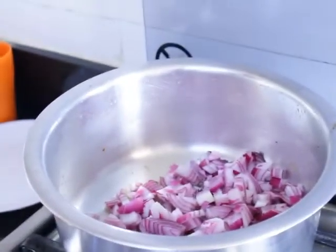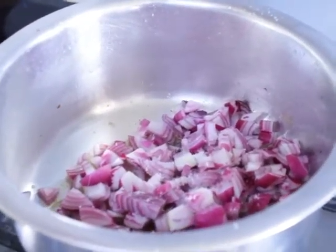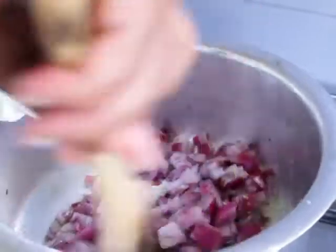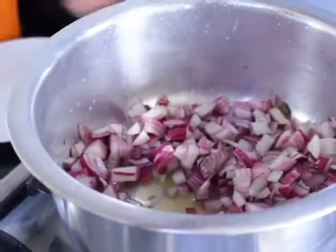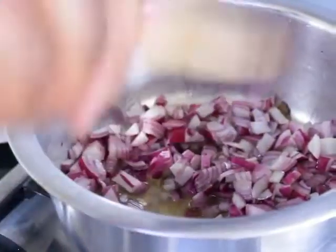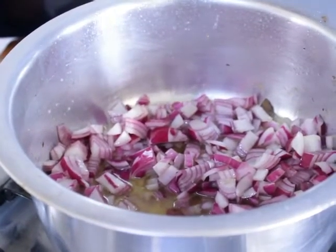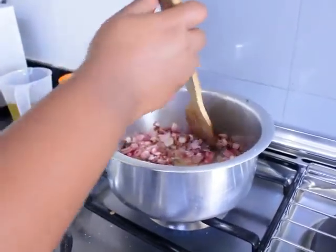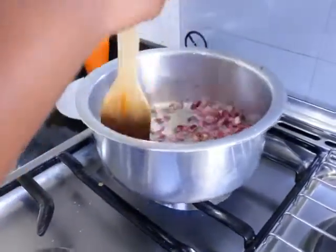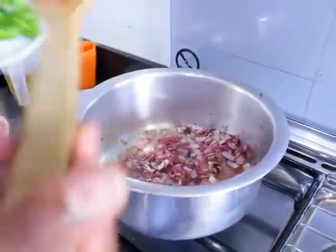Sprinkle in some salt, then fry your onions until they are golden brown. Cover them for them to become golden brown. Our onions are turning brown really well, so I'll work with this.